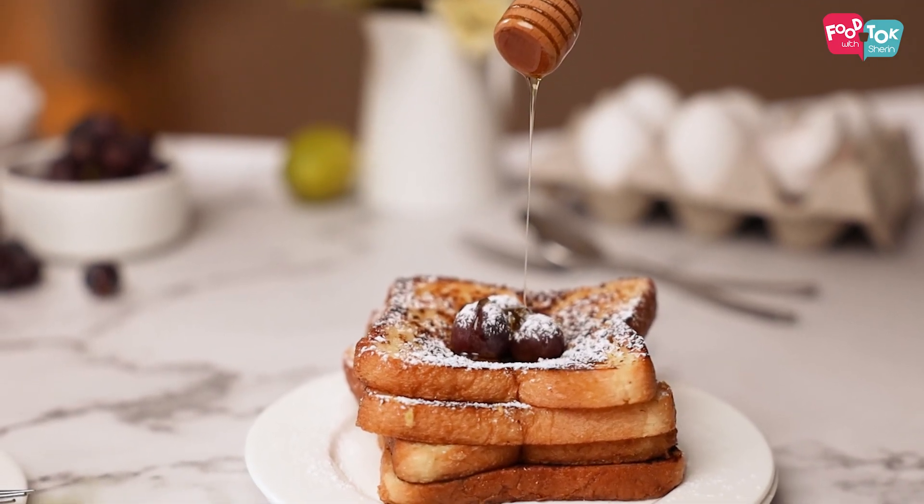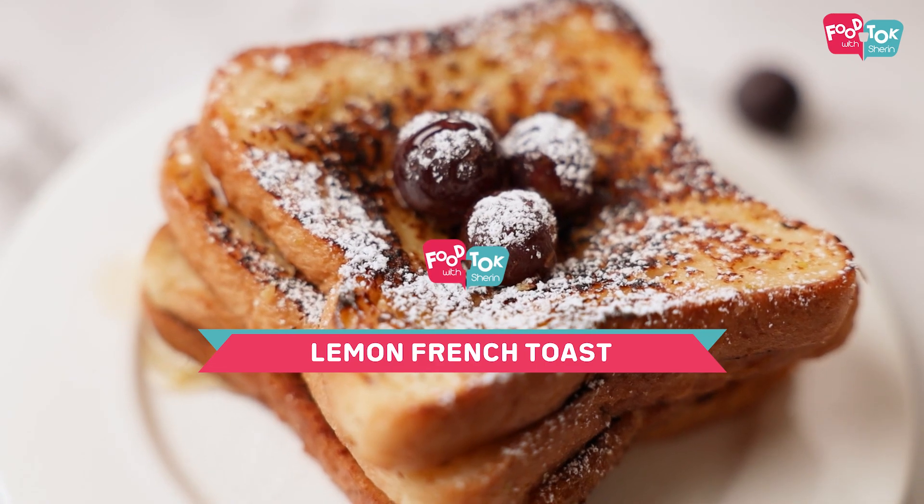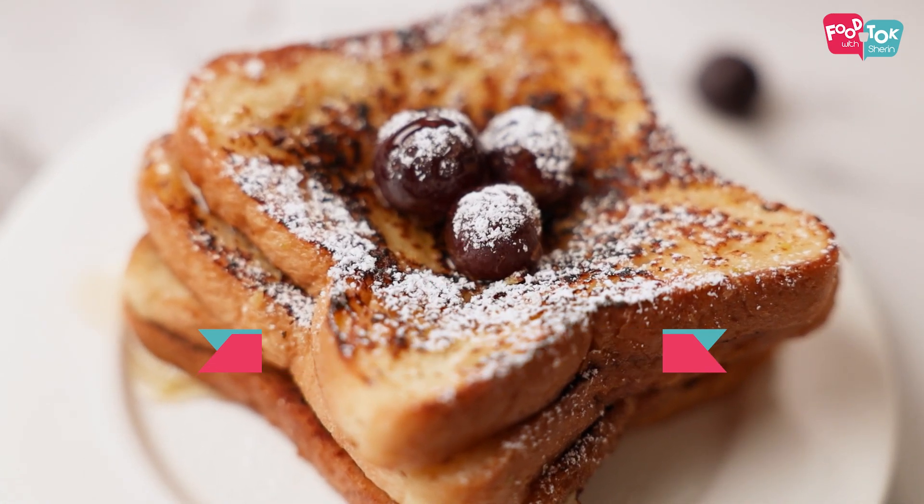Welcome to Food Talk with Sharon. French toast, pancakes and crepes are one of the favorite breakfast items with my kids. They love having it as breakfast at home and even taking it in their tiffin boxes. Today I'm going to share with you the recipe of a lemon flavored French toast — it's like your regular French toast but flavored with a little bit of tanginess from the lemons.